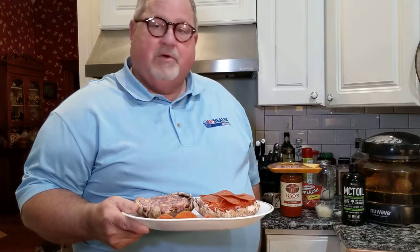Hey guys, BJ Stewart here, KetoBeyond60.com, on Facebook and on YouTube. Tonight I'm going to make some portobello mushroom sausage pizza.